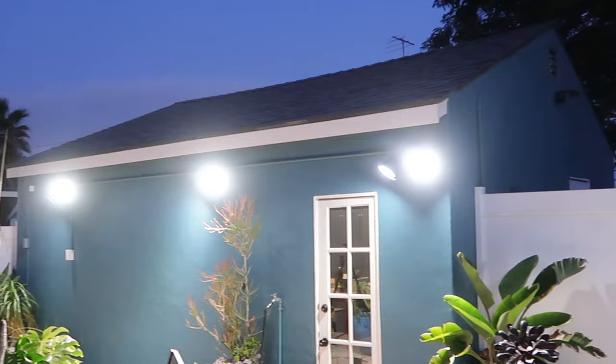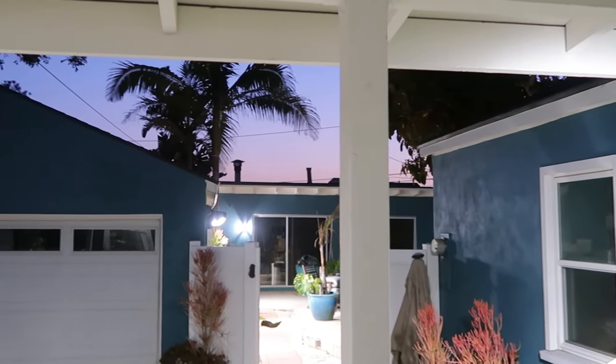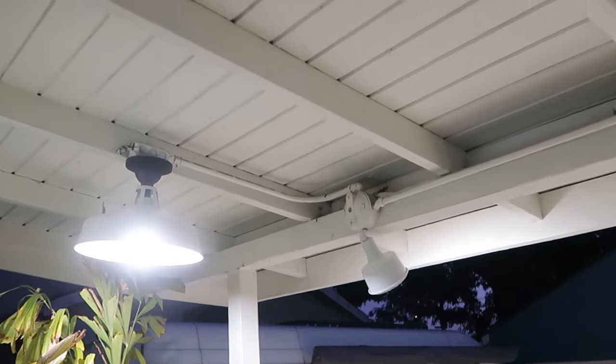I kept all of our exterior fixtures and upgraded them, taking out the old halogen fixtures we had before. This made everything a lot brighter and more eco-friendly. Without further ado, let's get into today's video.